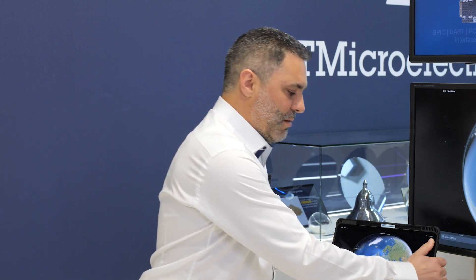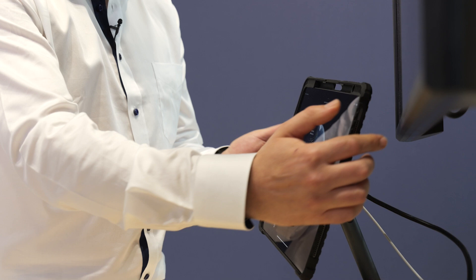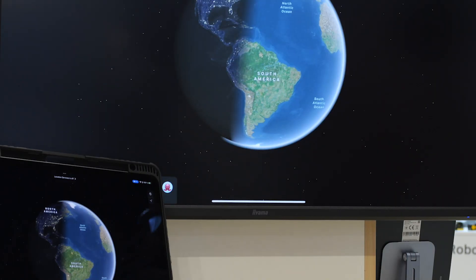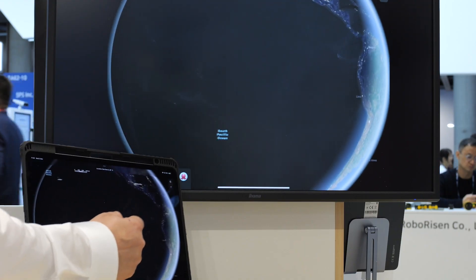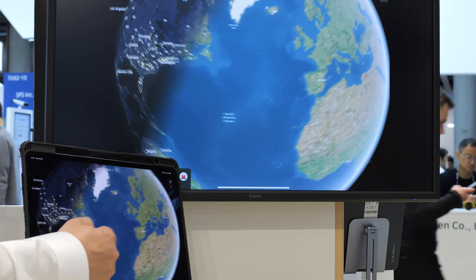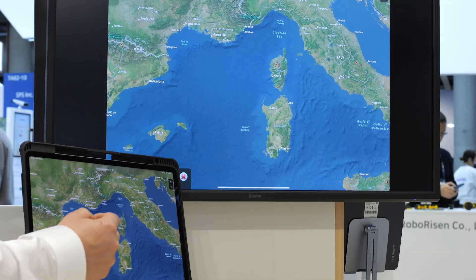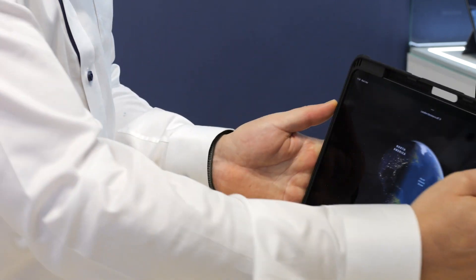Today we have a demo with a tablet without any connection. It is automatically mirroring the screen with high data rate and high data transmission. As you can see, it's very fluid and very fast. You can imagine if you are, for example, presenting to a customer under high pressure — you just have to plug and play with your tablet, and it is automatically working.